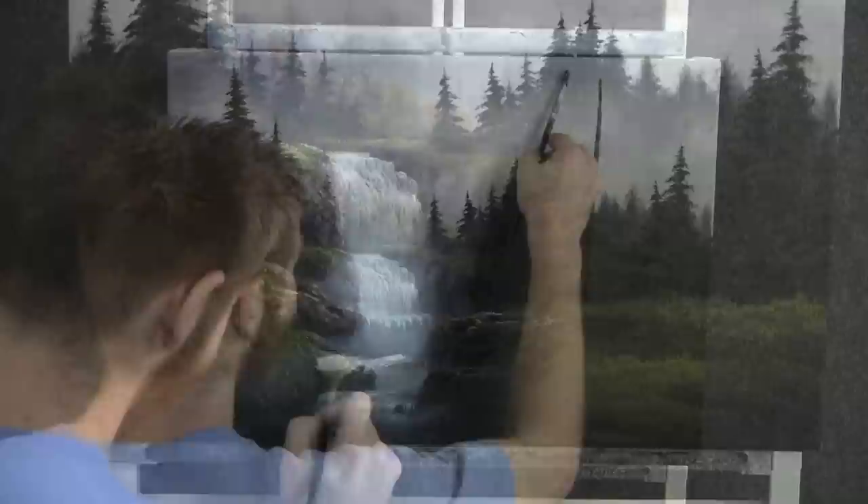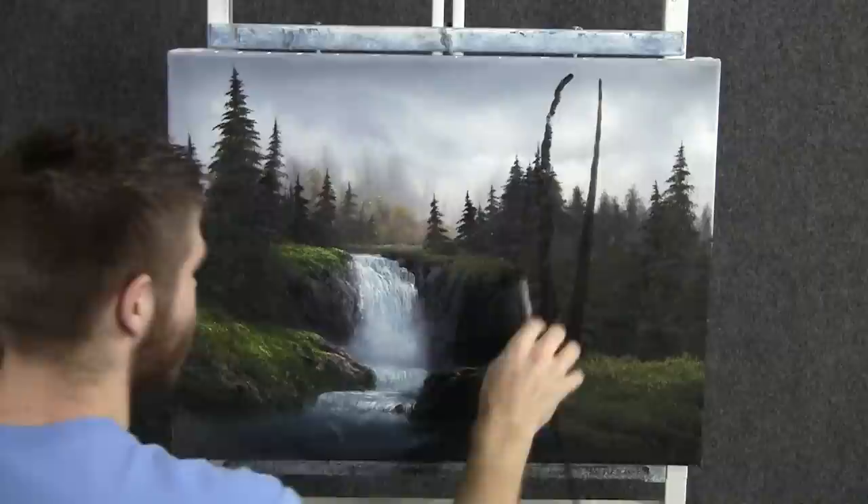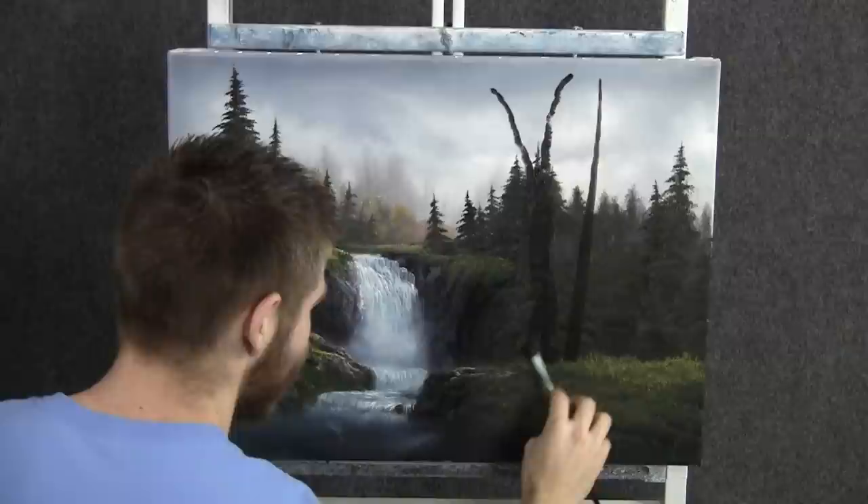Now with a lot of dark brown on the filbert brush, we can drop in a nice big tree here. This is going to help to push everything back, create a lot of depth and distance in your painting. And I love it when we can do that — create a painting that has a lot of layers, that goes back a long ways.